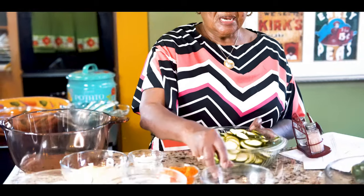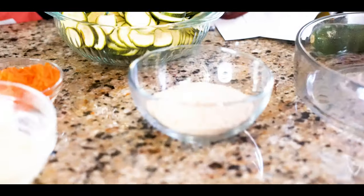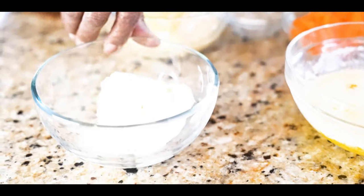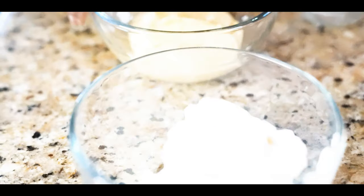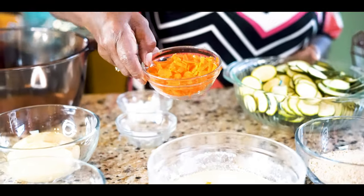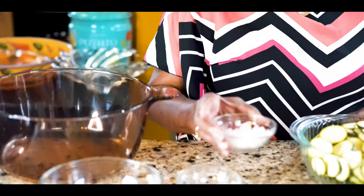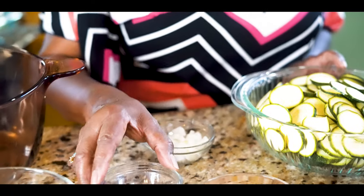This is seasoned breadcrumbs. And this is two sticks of butter. This is one cup of sour cream and this is one can of chicken soup. This is one cup of carrots - I grated the carrots. This is a fourth of a cup of onions, chopped up fine. And this is just a dash of salt.